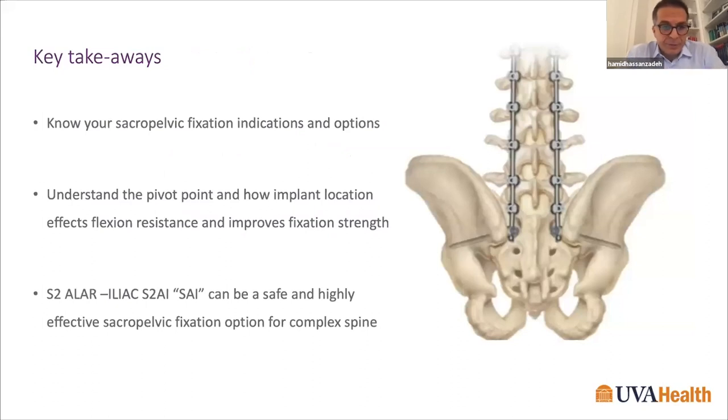Key takeaways: pelvic fixation should be included in any long lumbar fusion where high stress on S1 is expected. It takes stress off S1, increases fusion rate across the lumbosacral junction. Biomechanically, the location, length, and diameter of the implant are all important. Calcabash published a paper showing screw fracture rates increase significantly with diameters less than 8 mm — above 8 mm the rate is almost absent. Five-year results with S2AI screws show no SI joint issues, and growing literature confirms safe and effective freehand placement.